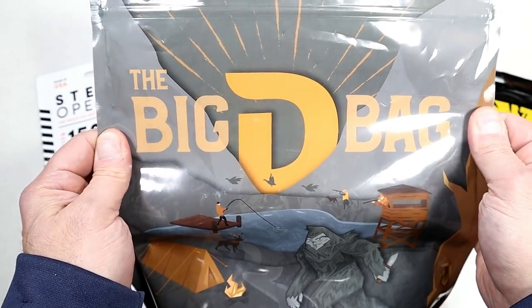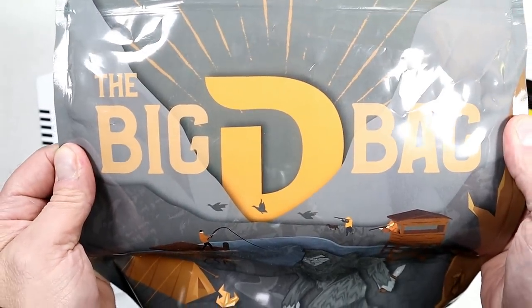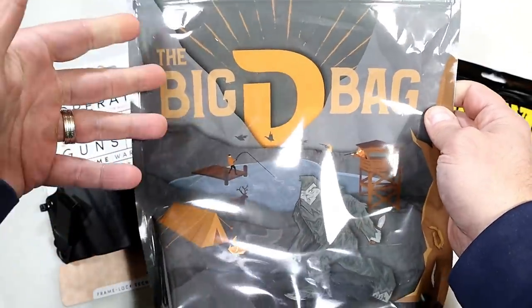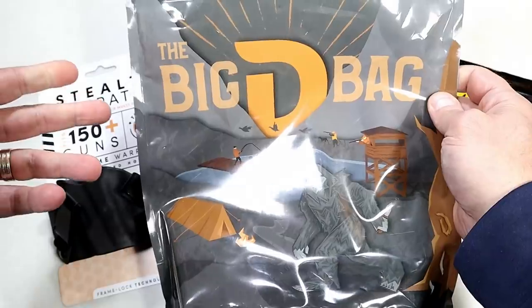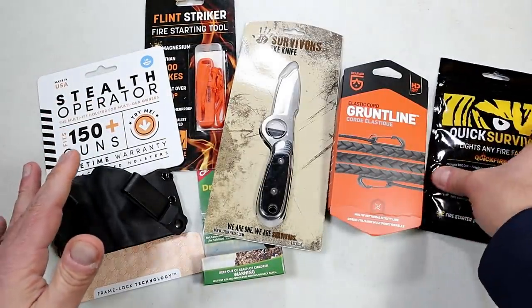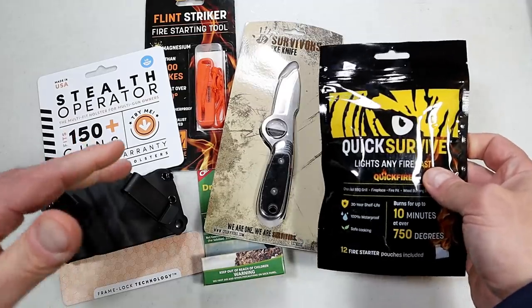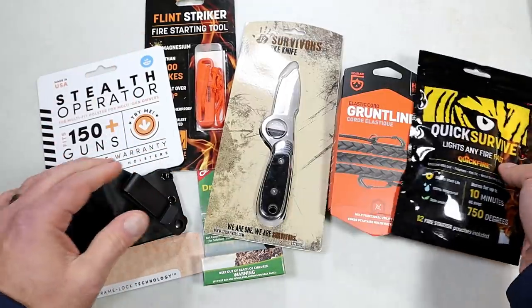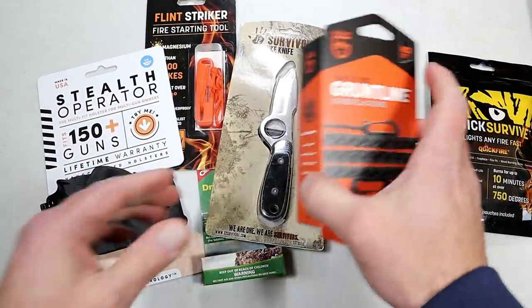Hey there friends, thanks for checking in. This video is sponsored by the Big D Bag, otherwise known as the Dude Bag. It's a monthly subscription from a veteran-owned company for people who love the outdoors. Each D Bag includes a minimum of $112 worth of product.